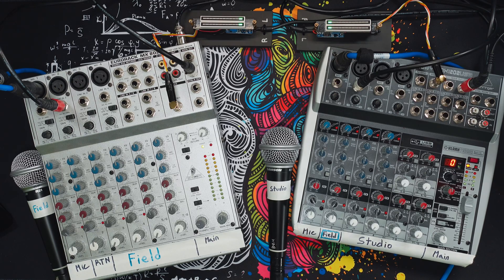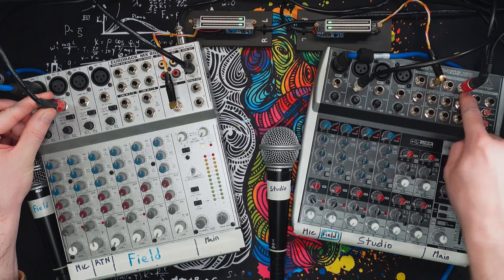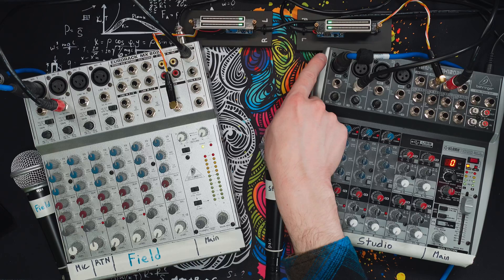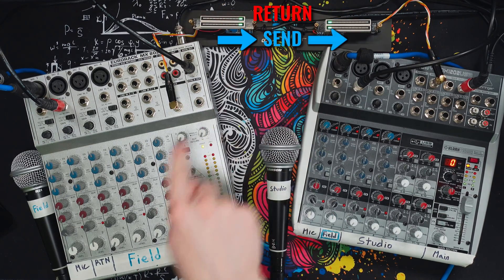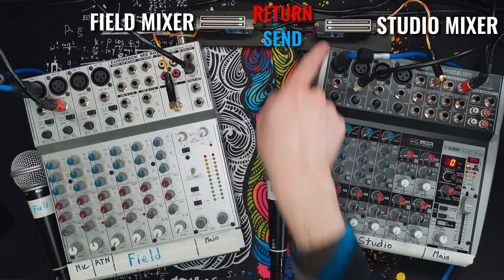To demonstrate Mix Minus, we have two mixers — one set up to represent the field and one set up to represent the studio. Each of them is receiving the other's feeds, specifically with these quarter-inch cables here. The output of the studio goes into the input of the field, and the output of the field mixer goes into the input of the studio. We also have these VU meters, which we built in a previous video. The top meter represents what's coming back from the studio to the field, and the bottom two represent what's going from the field to the studio.